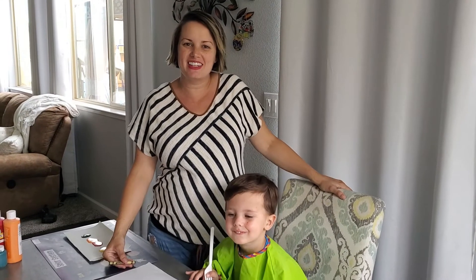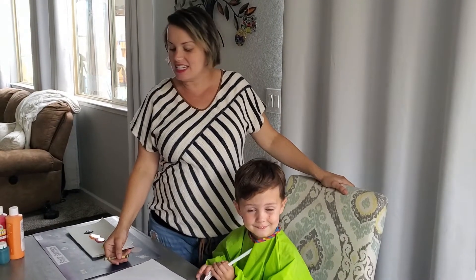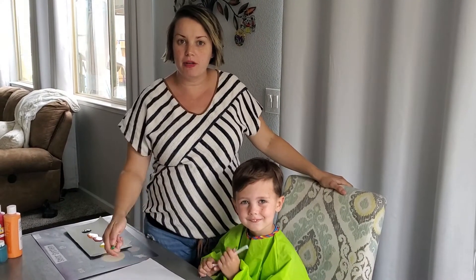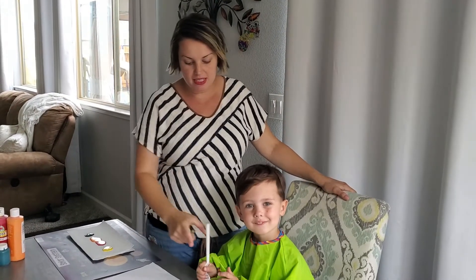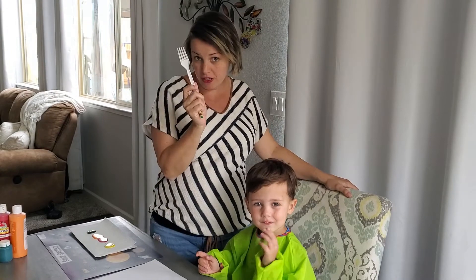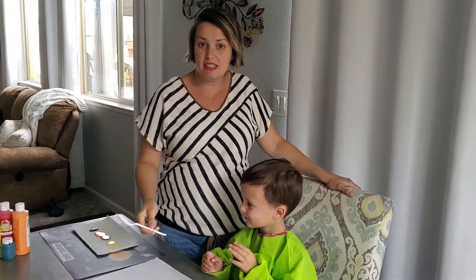Hey Summit Kids, Jamie here with another daily activity. Today all you're going to need is some blank paper, a green felt marker or crayon, some paints, and a plastic fork. And we're going to make easy flowers.